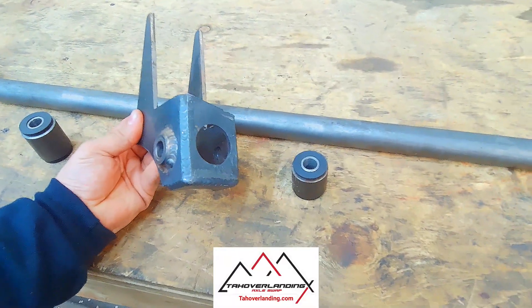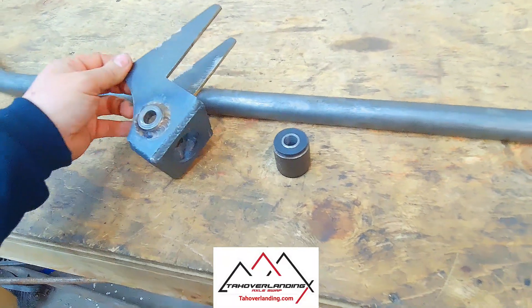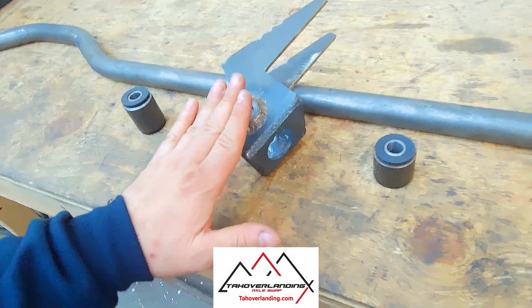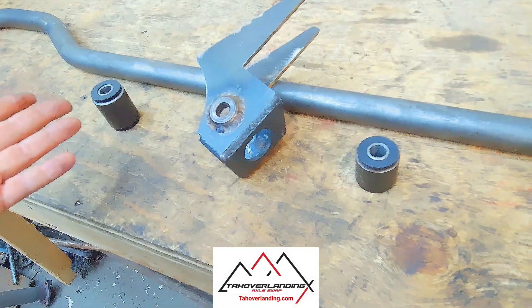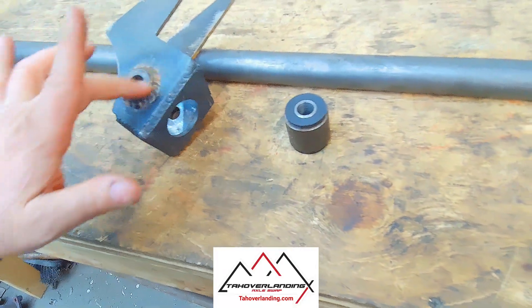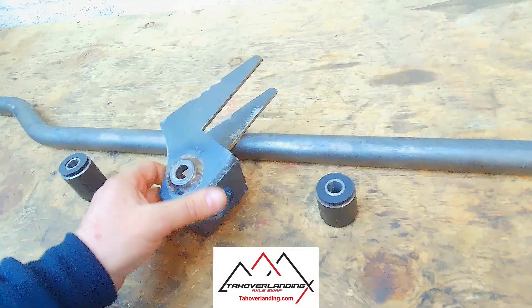First things first — this is the track bar bracket. They start out just tack welded together and don't come with the chromoly weld washer. I've added that on because that's an option you can take. But this one's welded and ready to put on.